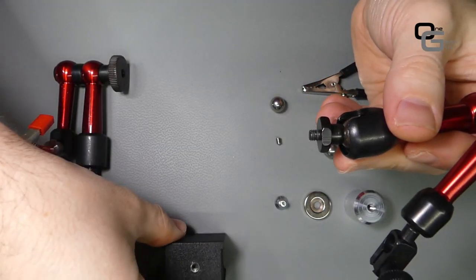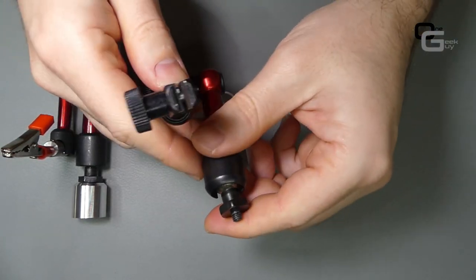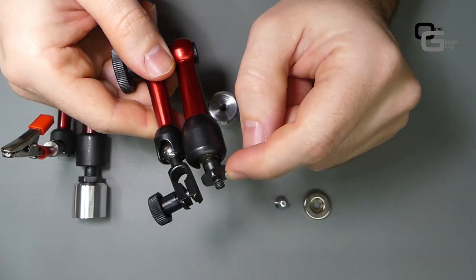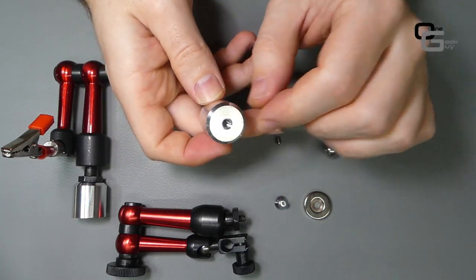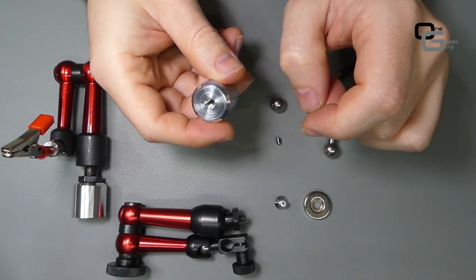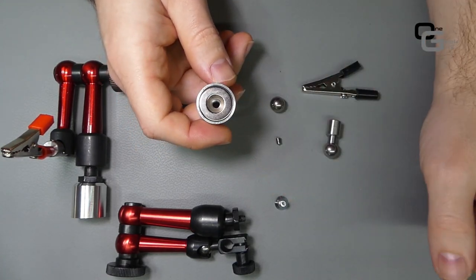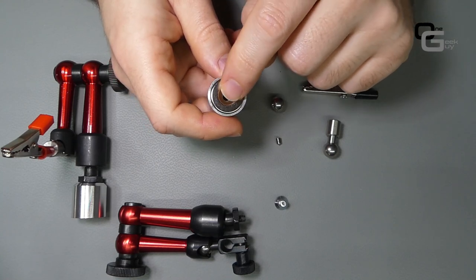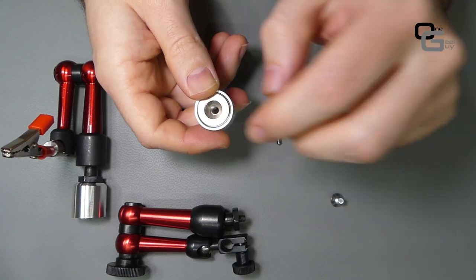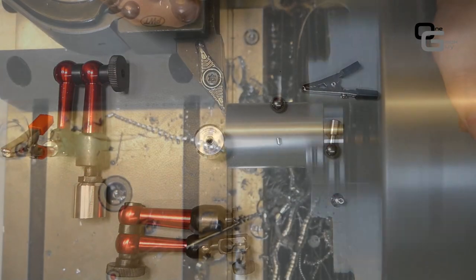The first thing we need to do is unscrew the existing base, which uses an M5 thread, and we're going to put the new base there. You can see the size comparison — it's quite compact. The base is made from aluminum on the lathe; everything is done on the lathe, no milling machine needed. We need to turn it to thread and do this counterbore for the magnet, which is 19mm — ideally 20mm but it fits at 19.5mm — held by an M5 screw.